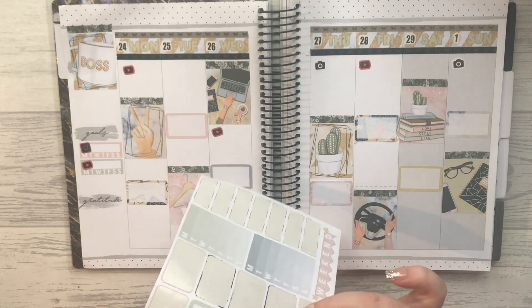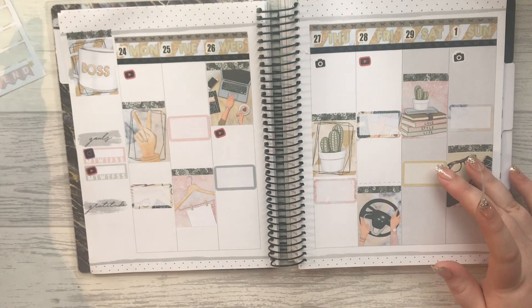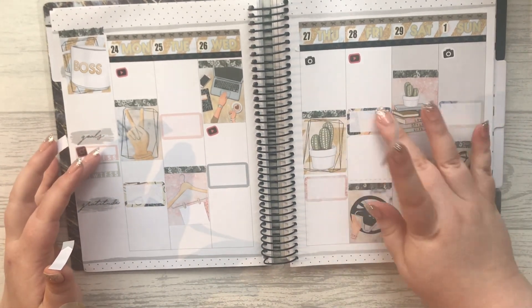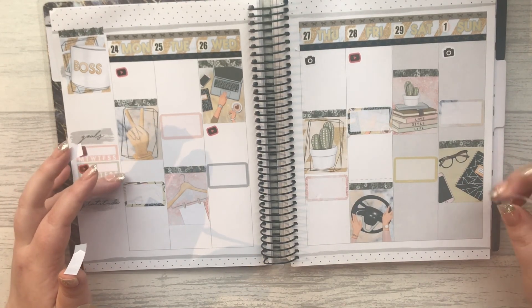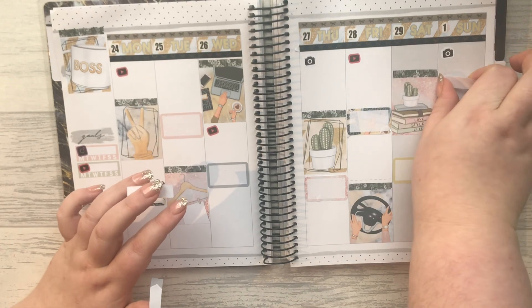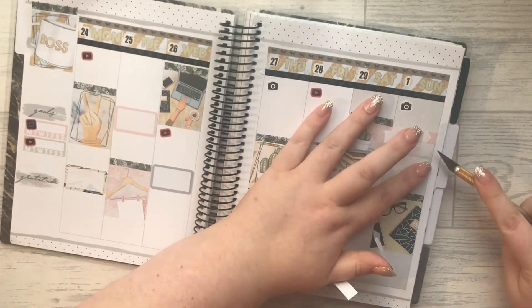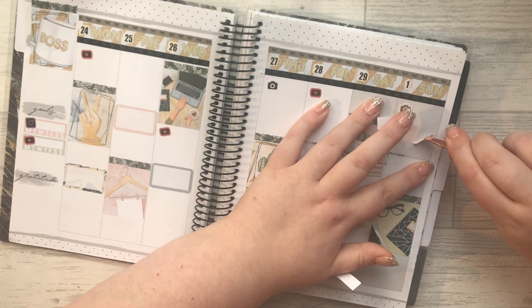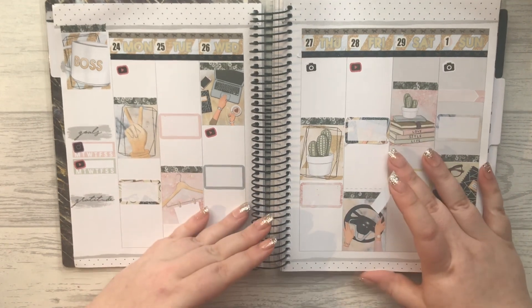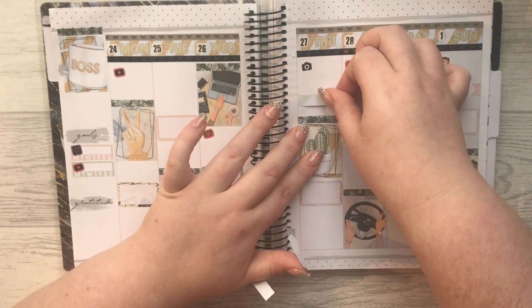I'm going to pop these labels down because I might as well use them. A black box is going to bug me so much. If I do a Facebook post here - I do want to start posting more on Facebook. So maybe if I mark it... I'm literally just going to dot these about and they are going to be so crooked.